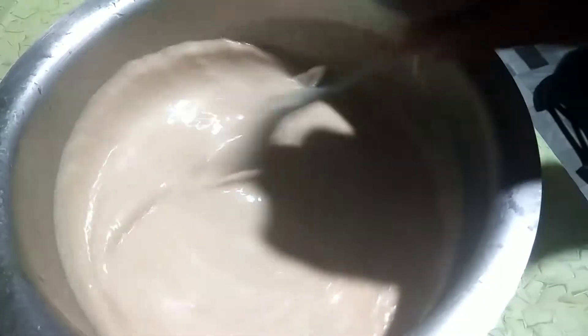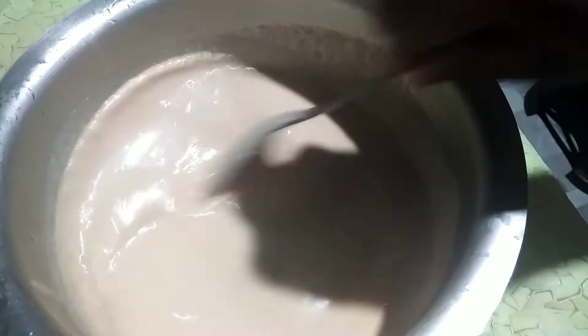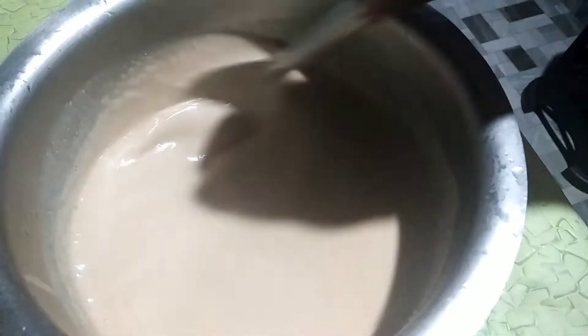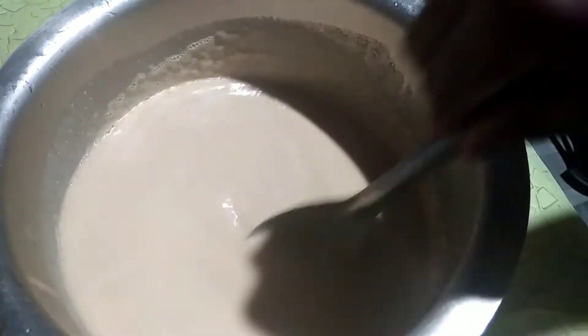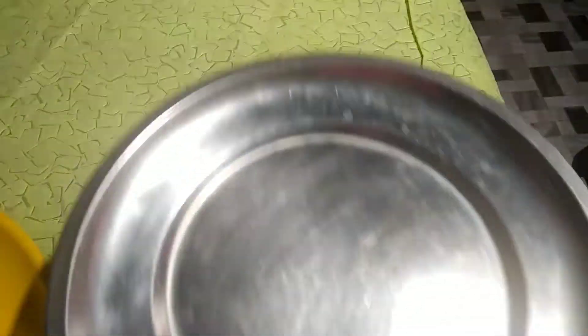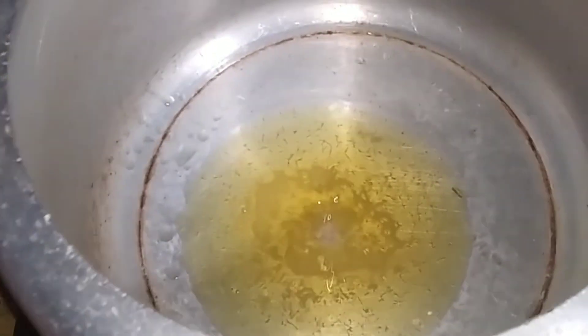This will be a little bit more of a soda. Now we will be able to cook this for a few minutes.